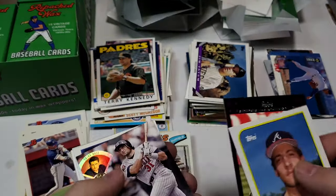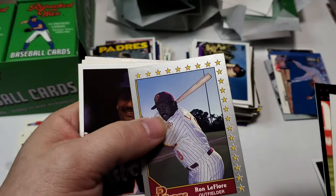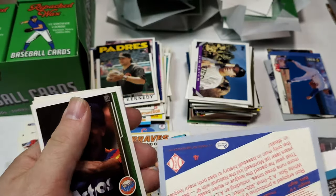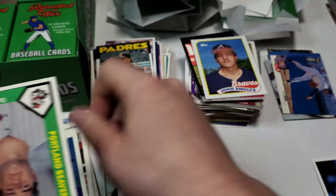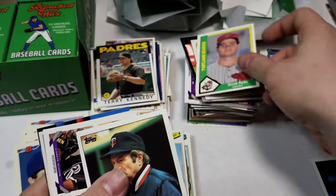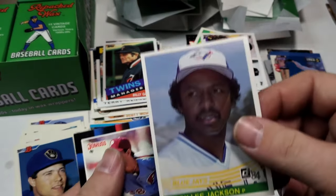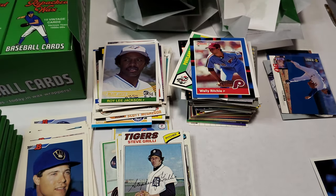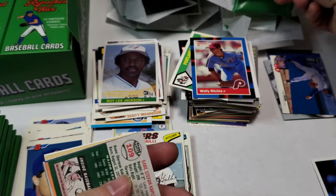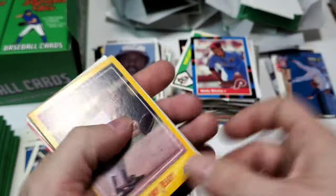Ron Lafleur — these are from Senior Baseball by Pacific. Steve Grillie, Bill Spires, Derrick Parks. Billy Garner — these are rookies. We got Michael Case, Garvin Allison, Roy Lee Jackson. Let's get some 60s — we didn't get any 60s or 50s in that stack. My Greenwell. Come on.